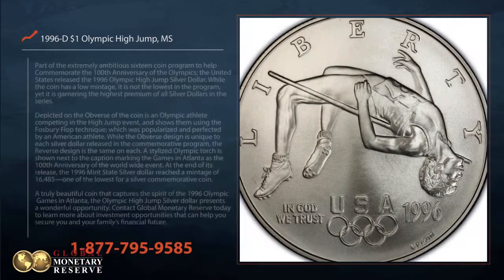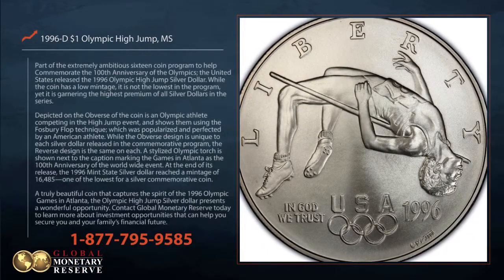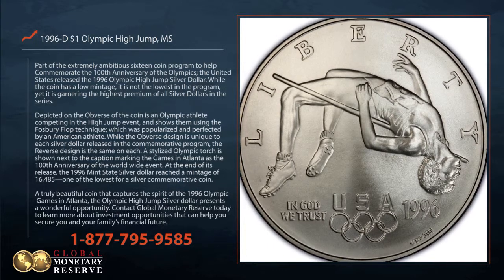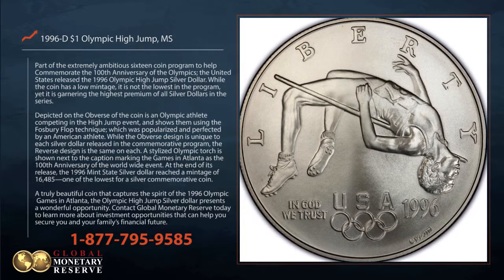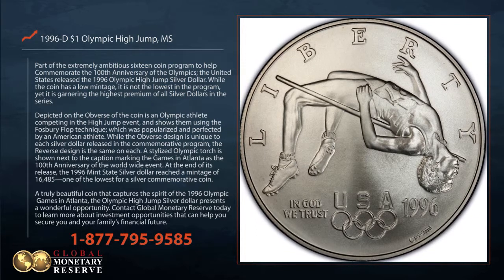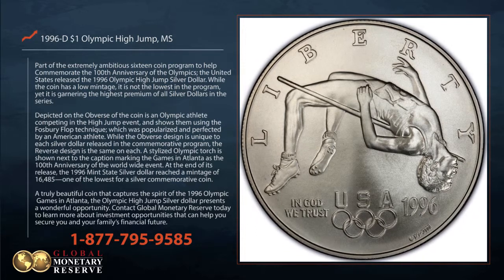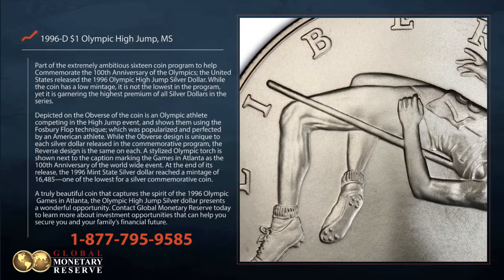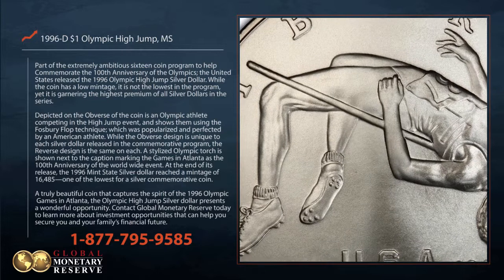Part of the extremely ambitious 16-coin program to help commemorate the 100th anniversary of the Olympics, the United States released the 1996 Olympic high jump silver dollar. While the coin has a low mintage, it is not the lowest in the program, yet it is garnering the highest premium of all silver dollars in the series.